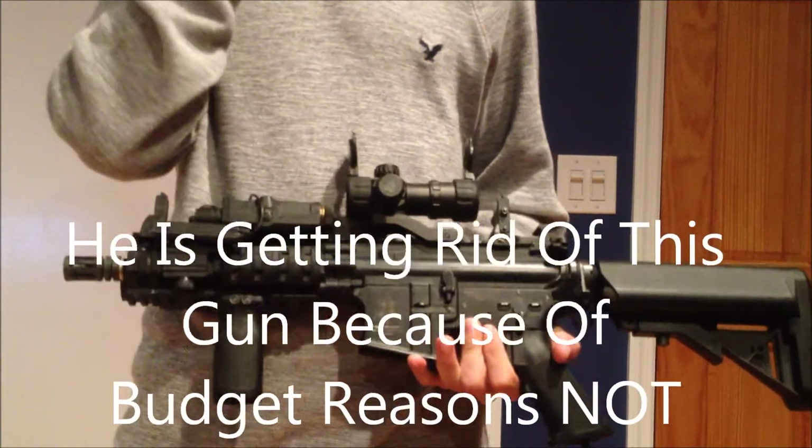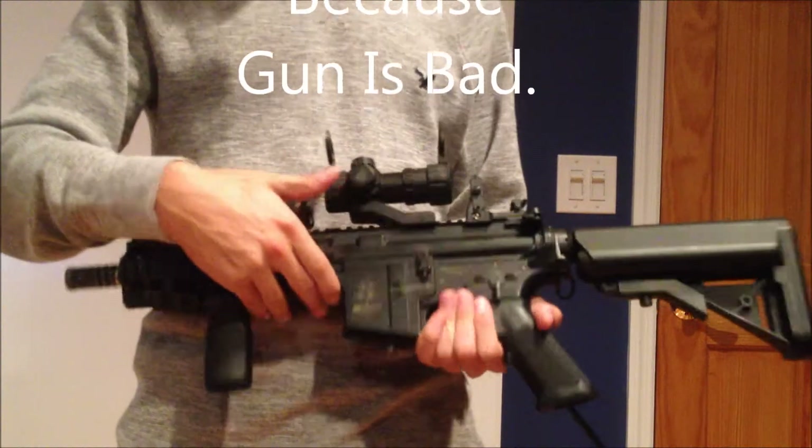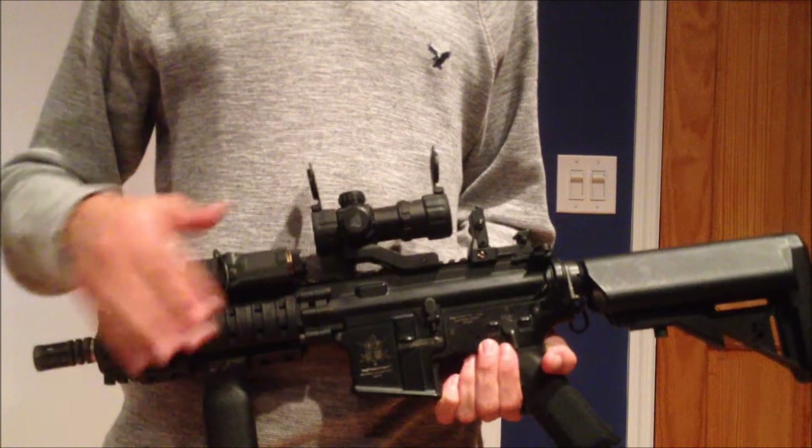Sadly, I'm going to be getting rid of this gun because I don't really think one thousand dollars was worth it for this gun. I'm just going to sell it and get something cheaper.